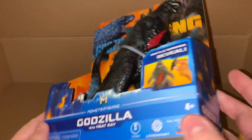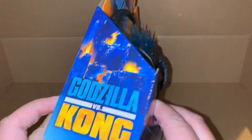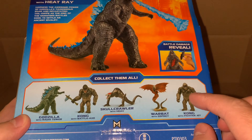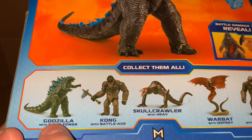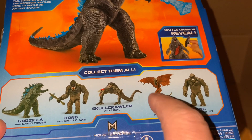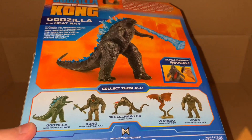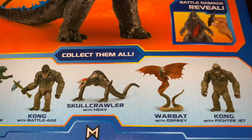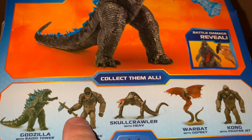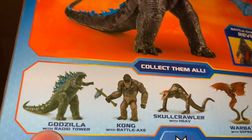Pretty much the same as the Kong figure - the packaging is exactly the same. We still have the burning city scenario going on. On the back, we got Kong last time with a fighter jet, and then there's still these two figures - Kong and Godzilla. I don't know if I'm gonna bother getting all of these figures; I mostly wanted the Kong and Godzilla to have the Kong vs. Godzilla scenario.